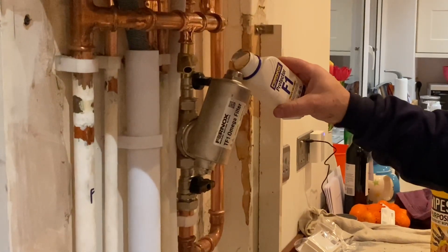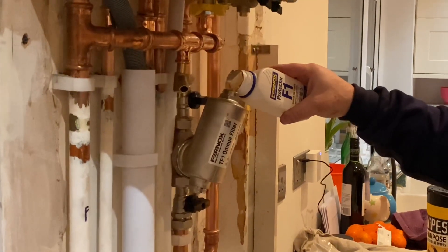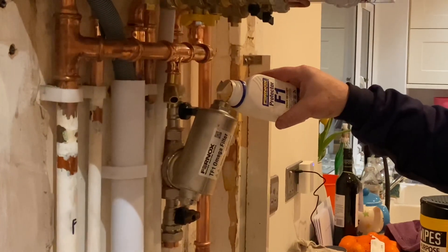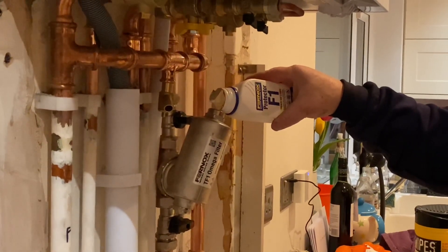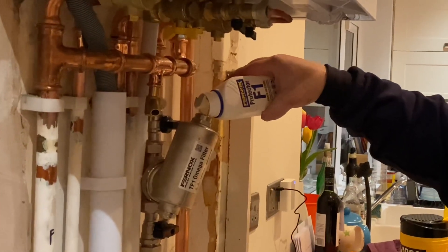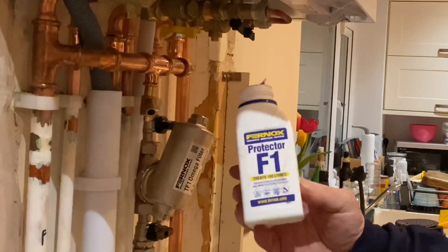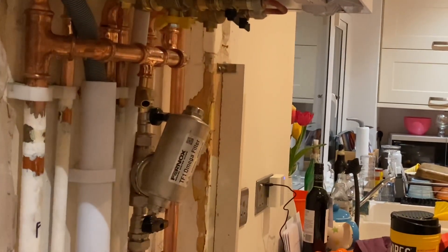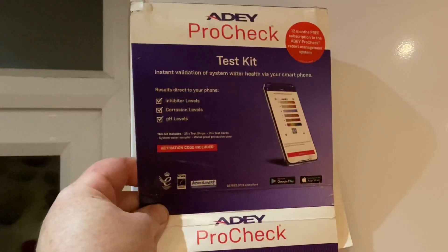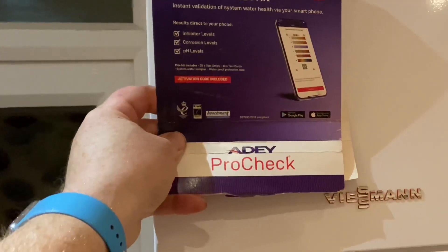For the inhibitor demo: I've closed the isolation valves on the filter, removed the nut part of the drain-off to make a bigger hole, and I'm pouring the Fernox F1 — a small tub — into the filter. I'd then reconnect the drain-off, close it off, open the valves, and let that Fernox F1 run all the way around the system for about half an hour. Once you've done that, you can do your AD Pro Check.